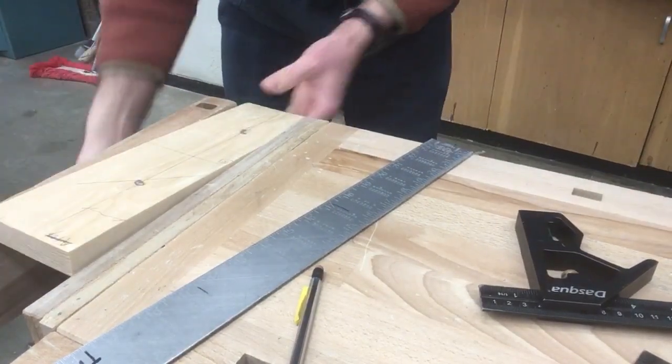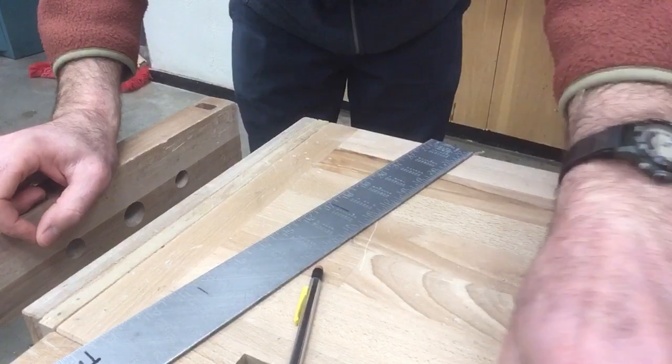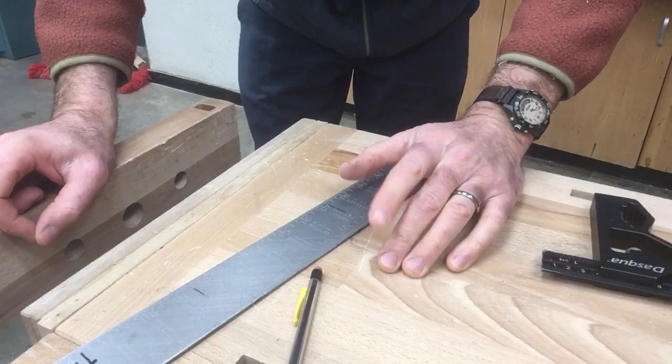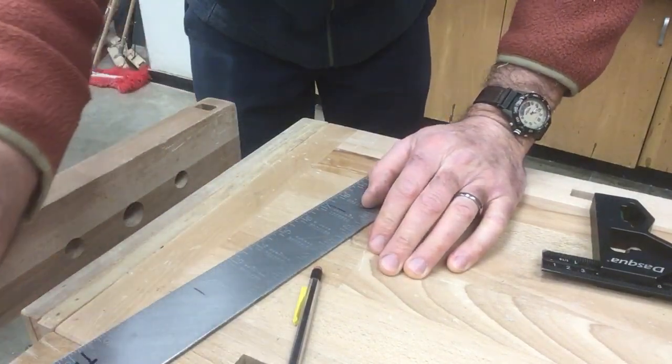Those are some basic uses of a combination square. Other squares can mostly be used for 90 degree reference lines, and more advanced things when you get into the framing square, but that's more of a carpentry thing.